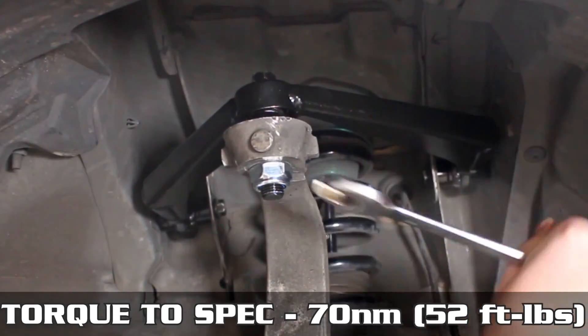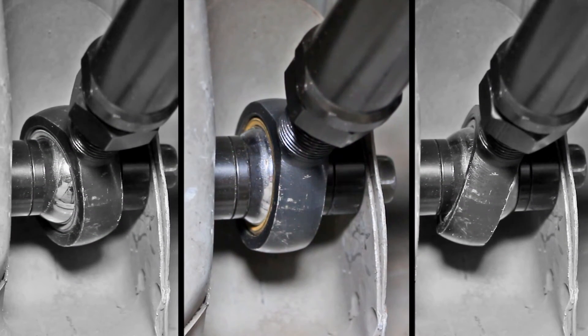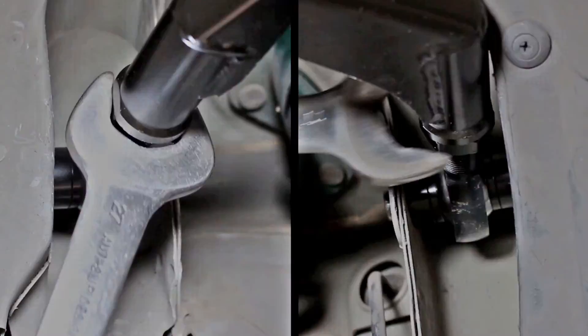Hold the bottom nut and torque the top nut to 70 newton meters or 52 foot-pounds. Now make sure both bearings are aligned properly — they should not be cocked to the right or left, but running centrally, straight up and down, as shown in the center pic. Once they're straight, slap a wrench on and lock that locking nut down.